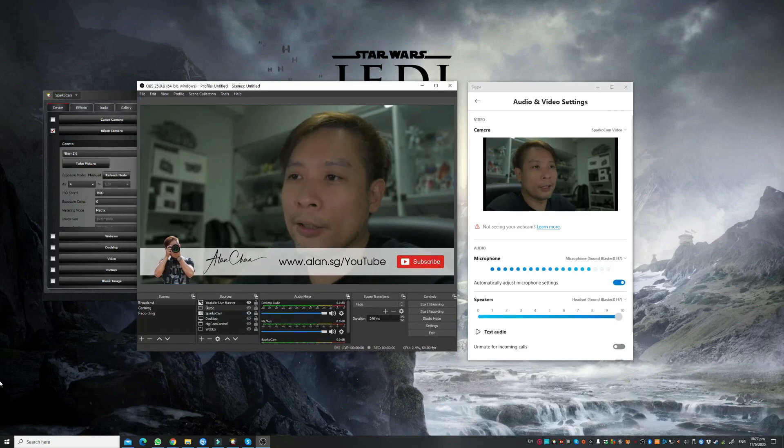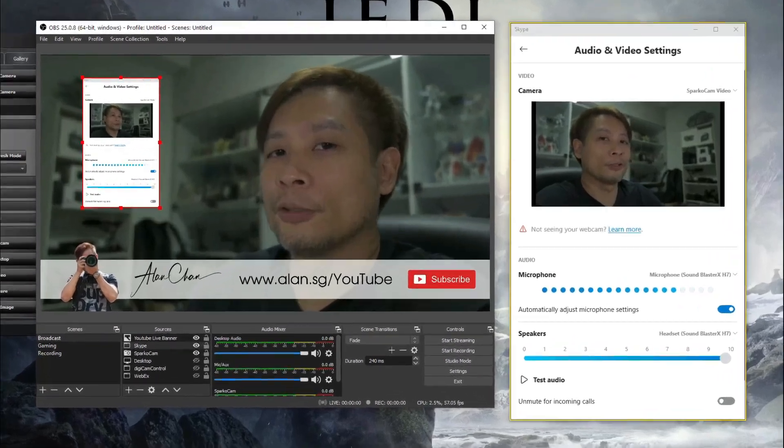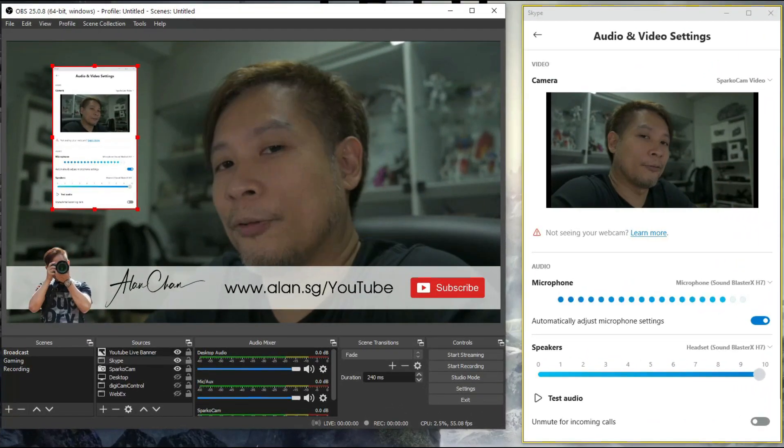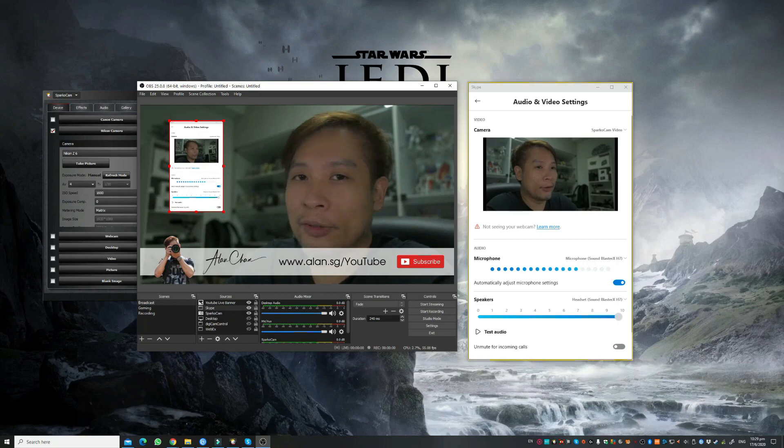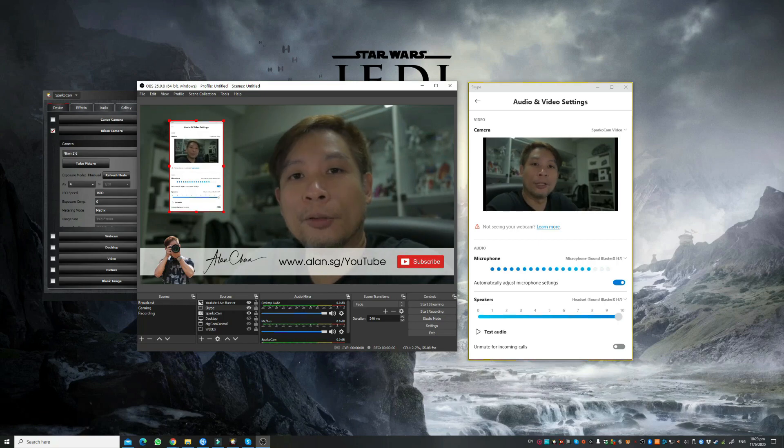In that video, I included Skype in the feed — but of course, not two images of myself. The other feed would be sent to my friend via the live chat. So that's all to it. Very simple and straightforward — just install SparkoCam, connect your camera, turn it on, have it detected, and you can immediately use it as a webcam. And from that single camera feed, I can web chat and broadcast all at the same time.